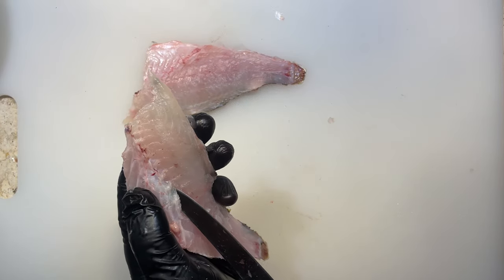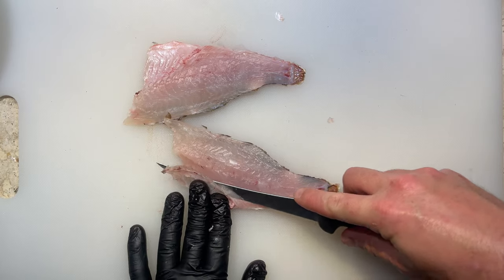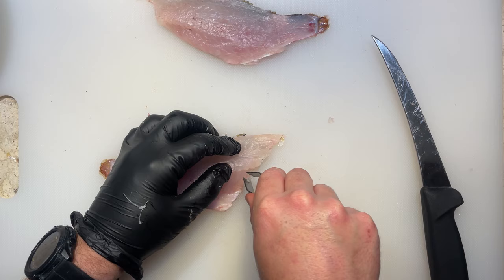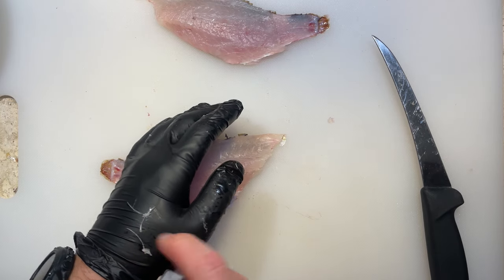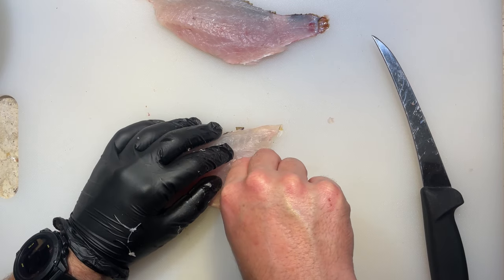We're going to remove the ribs by inserting our knife underneath and sliding it up towards the pin bones, then cutting back down finishing the cut towards the belly. Often when preparing a fillet to eat I'll take out the pin bones as well, and while they're pretty insignificant in the scheme of things I also just chuck them in my bone pile - because why not?